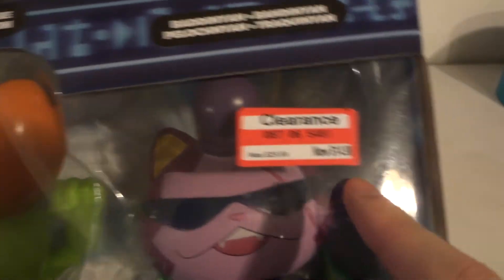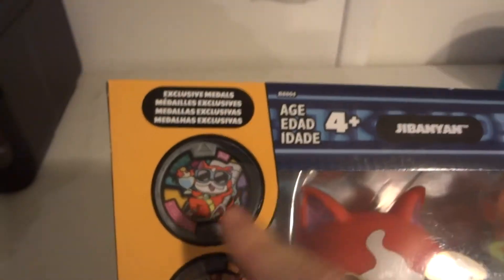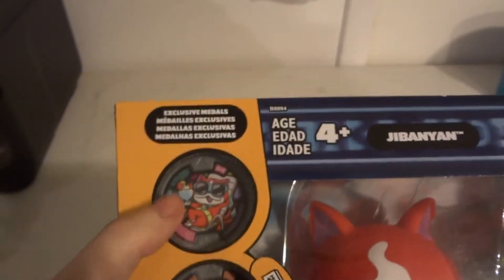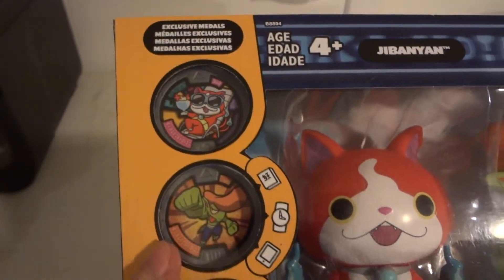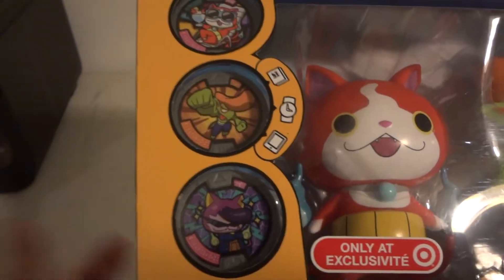Originally it was at Five Below, paid $15 for it, which is not a bad deal. You get Jibanyan, Ruff Raff, and Badanyan. Nice picture of all three on the top there. You also get exclusive metals — a summertime Jibanyan, which is pretty cool, then a Ruff Raff, which is meh, and a Badanyan, which is also meh.